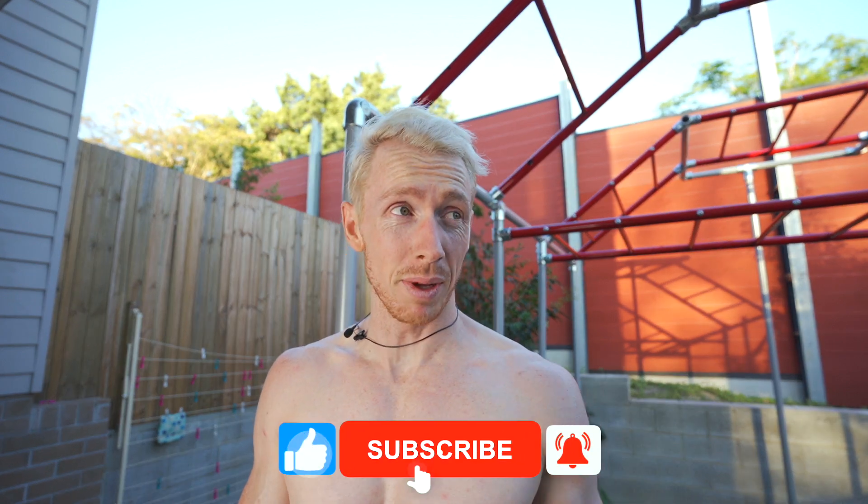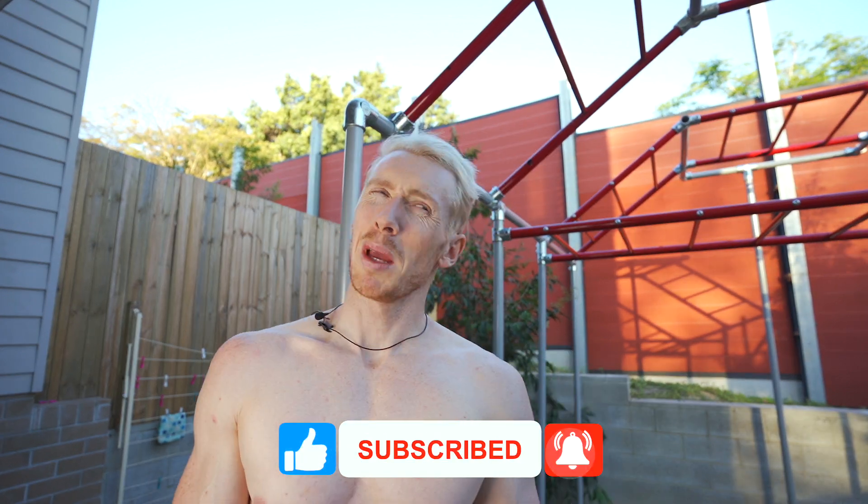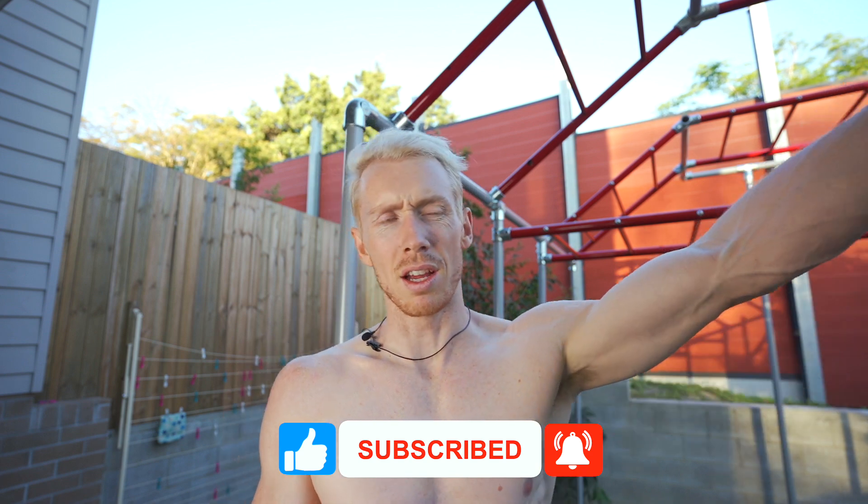Wow, that worked a lot better. I think that was 15 — maybe 16, but at least 15. So that was my goal. I'm happy with that. I hope you enjoyed that challenge today, guys. It was definitely a lot trickier than I first anticipated, but that's what we love about these challenges — it teaches us something new every single time we try it.